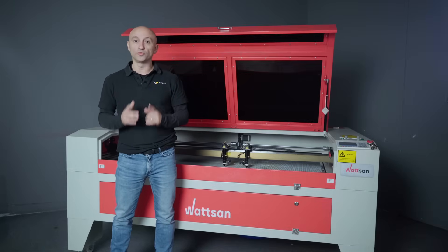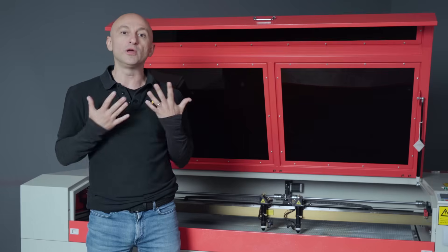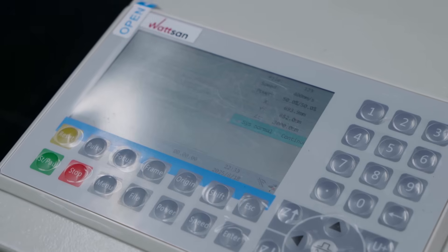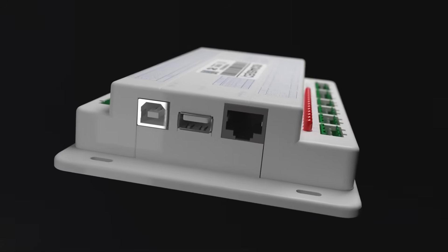Watson Factory was one of the first to receive these Ruida controllers for testing, and since WIRMER is an official Watson dealer, we also got a new unit to check out and to provide feedback later. Let's see what this new controller can do. Its name is the RDC8445S.